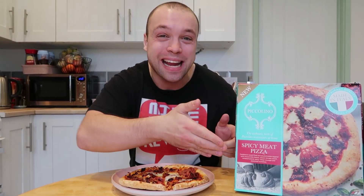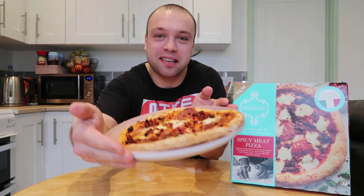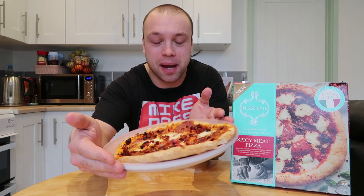Hello fellow foodies, good evening and welcome back to the food review. Welcome back to the table, we've got some Piccolino. I think that's right — it looks like a butcherable word which I'm probably going to get wrong anyway. So we're going to call it Piccolino. We've got some pizza here and this is the spicy meaty pizza from their range from Iceland. £3, or two for £5.